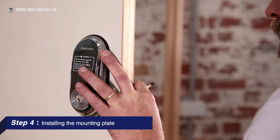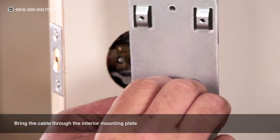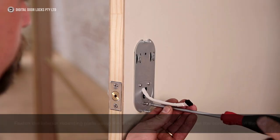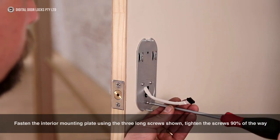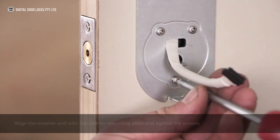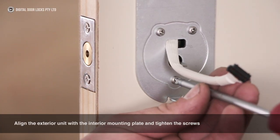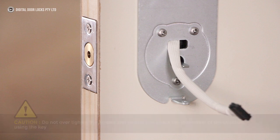Step 4: Installing the mounting plate. Bring the cable through the interior mounting plate. Fasten the interior mounting plate using the three long screws shown. Tighten the screws 90% of the way. Align the exterior unit with the interior mounting plate and tighten the screws. Do not over-tighten the screws and ensure you check the movement of the deadbolt using the key.